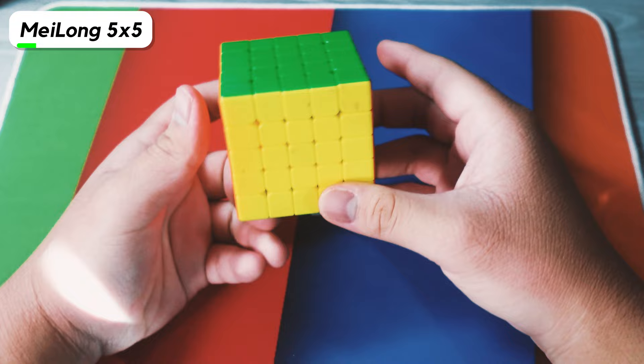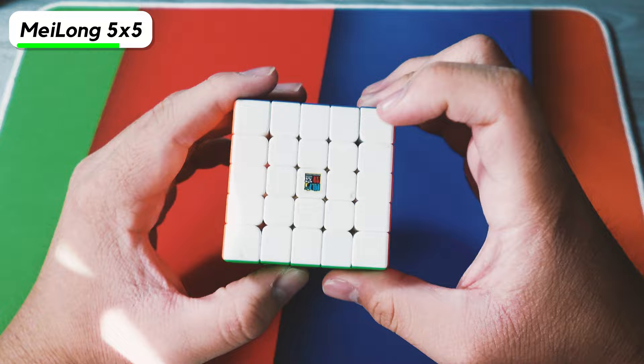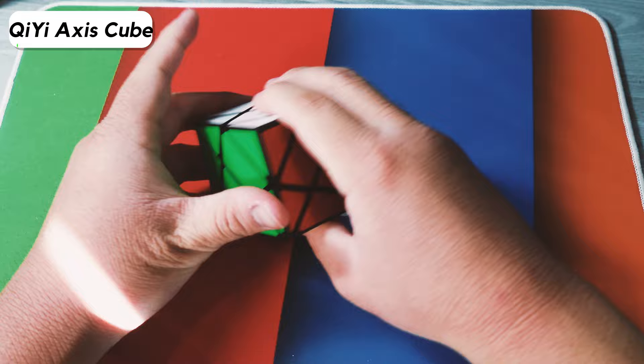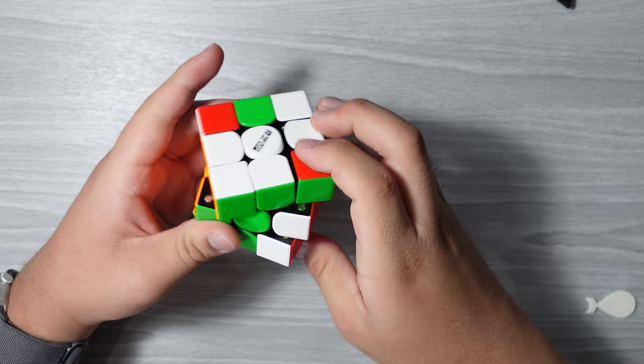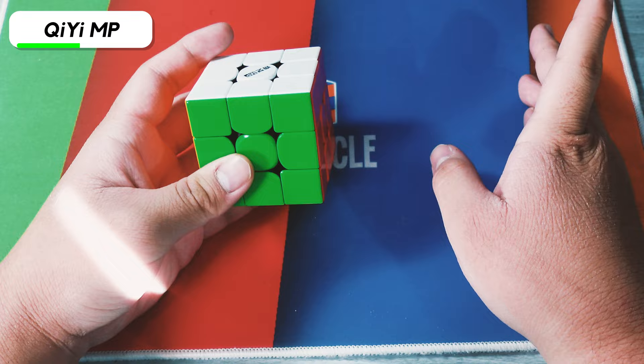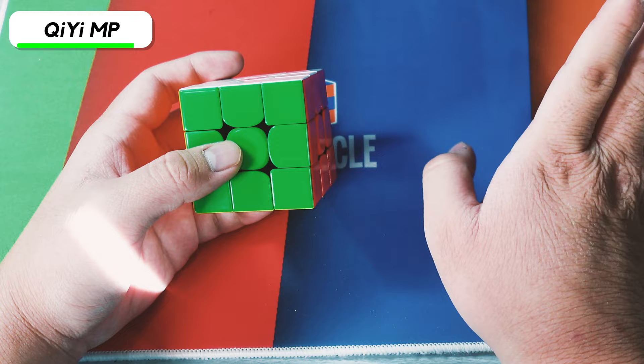This is the Mei Long 5x5. I haven't really solved 5x5 that much at all — you can still see the tape residue from when I made that primitive mosaic for the prom video. Here's an access cube that my friend gave me last Christmas. I literally only solved it once and haven't solved it since. The next cube is the Qi MP — I've been wanting to get a Tornado V2 for a while, but now they're discontinued, so this is the closest thing I can get.